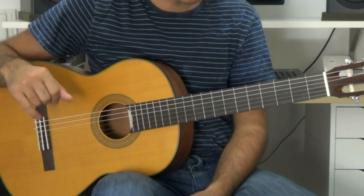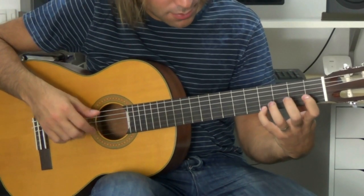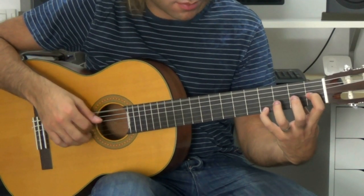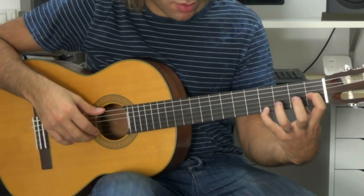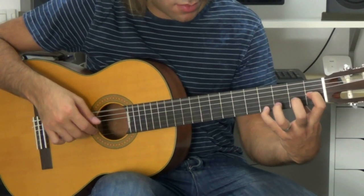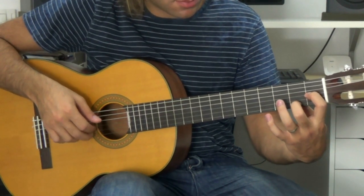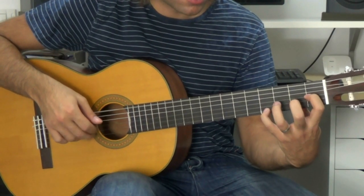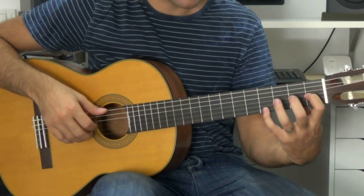Once you have that, then come to this video. In this video, what we are doing is: the 4th string on the 1st fret, the 1st string on the 3rd fret, the 2nd fret — we start at the same position, but we go to the 1st fret, then to the 2nd fret, then to open string. I'll repeat it.